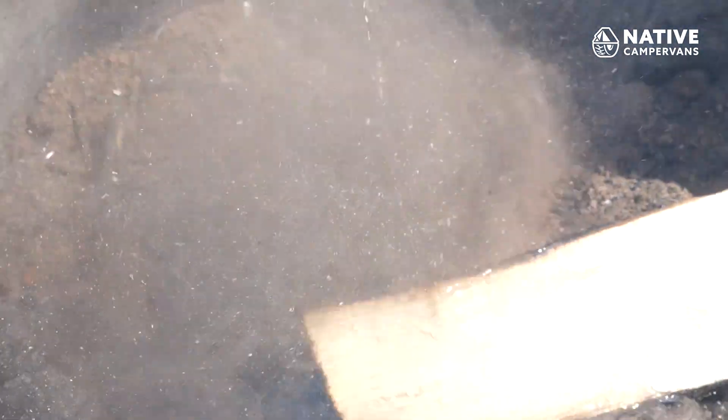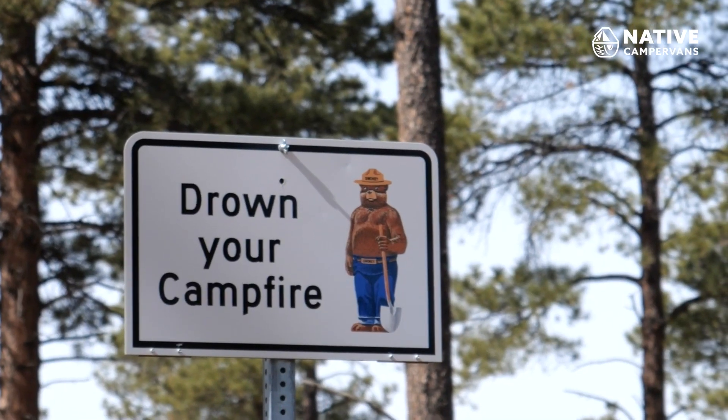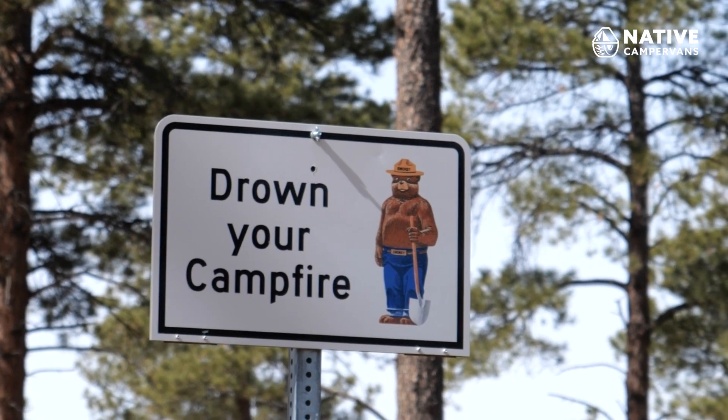Once the logs are almost out or you're ready to put out the fire, make sure you start by dumping some water on top of the fire. You want to make sure that the fire is completely out — there should be no heat or embers anywhere around the fire. You're going to have to sit and wait to make sure it is completely out. More often than not, people tend to leave their fires before they're completely extinguished, and this is how wildfires can start. So again, always make sure that your fire is out before you walk away.